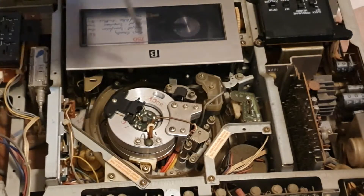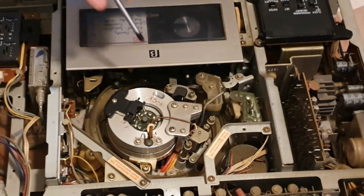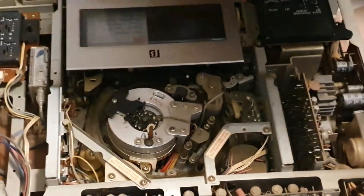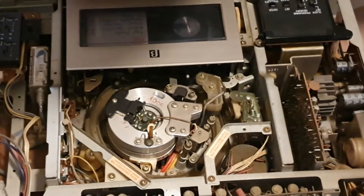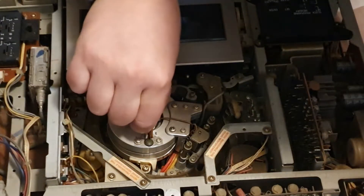It has four heads in total. Two of the heads are used for normal playback. The other two heads come into play when you are using the deck for trick functions — so pause, slow motion, fast-forward search, and other functions that would require or certainly benefit from having all of those heads processing the picture, or rather reading off the tape.